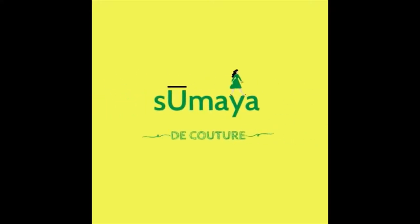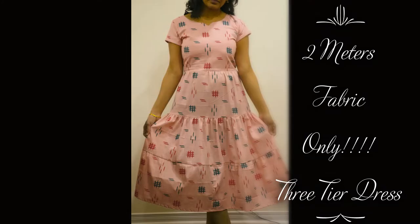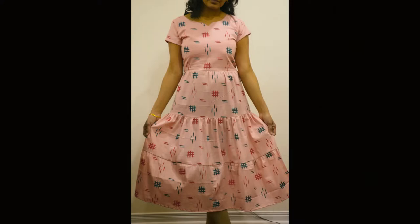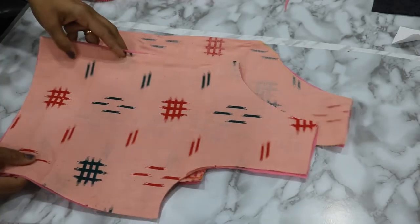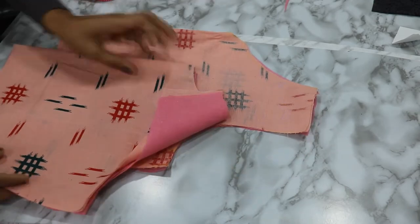Welcome back to Sumayadi Couture. Today I will show you how to make a very simple cotton three-tier dress. Only two meters of fabric is used for this project. My pre-cut bodice is ready, so let's get started.